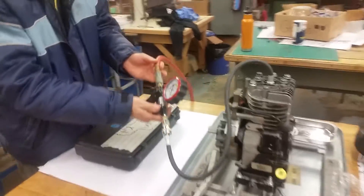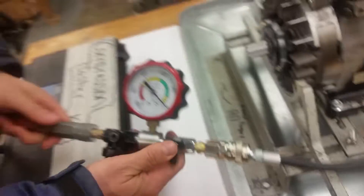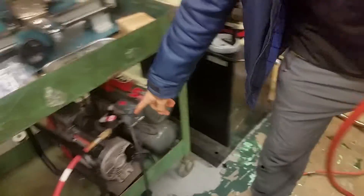This is your leak down tester. Basically what that is, we have a hose that comes from a compressor. You set the compressor at 100 PSI. You take the hose...